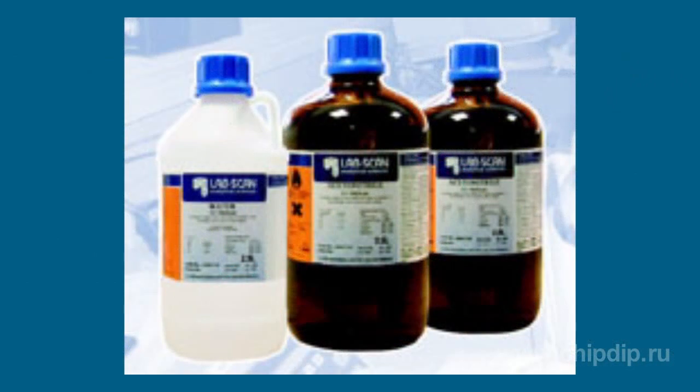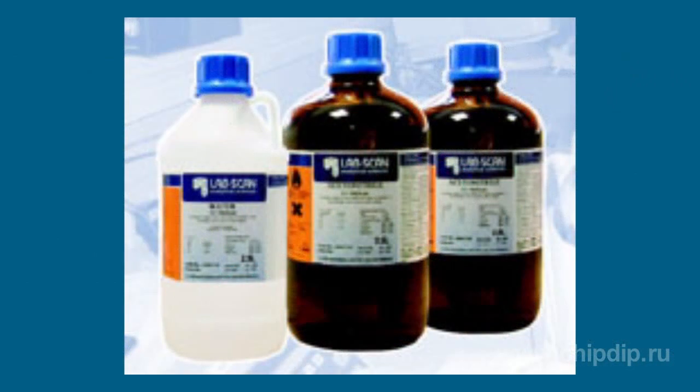Before installing absorbers on your equipment, you need to wash the internal channels of the absorbers with a 7.3% alcohol-free compound. The cooling fluid (specification TU-95-1693) used for cooling absorbers should be free of any mechanical impurities visible to the naked eye.